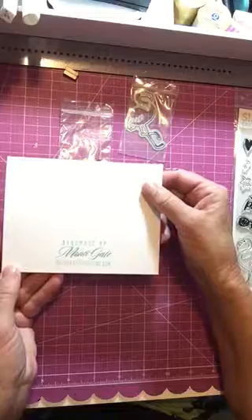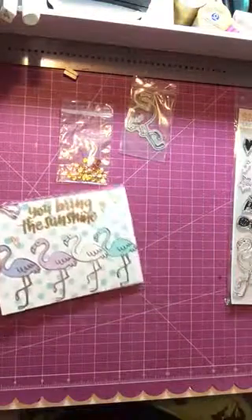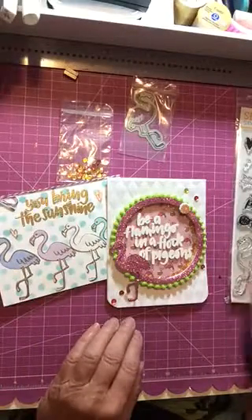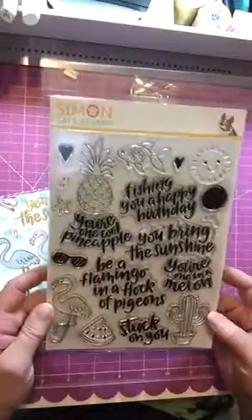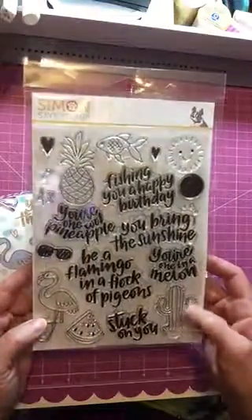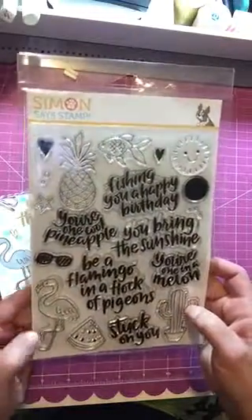I stamped my name on the back and that one was done. So there are the first two cards I've made with that kit. It's a fun kit because you get not only stamps but also the die for the flamingo, which makes it fun. There are lots of funny sayings to go with all the images - it's a fun kit and that's what I've done so far.